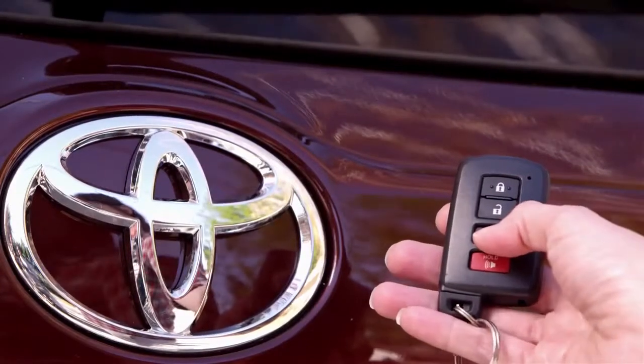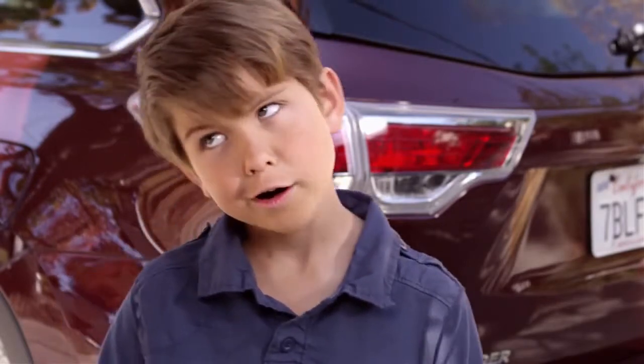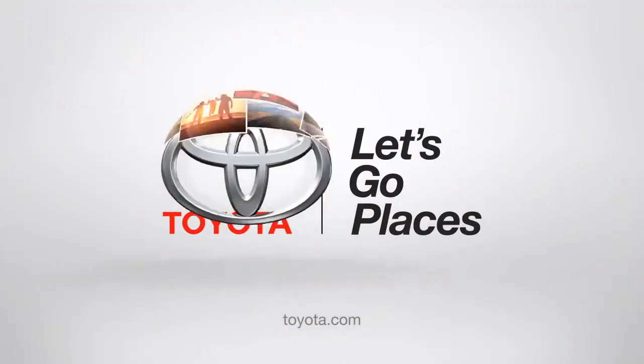And you can also use your smart key. The Highlander can remember how tall you are — or how tall you're going to be. Toyota, let's go places.